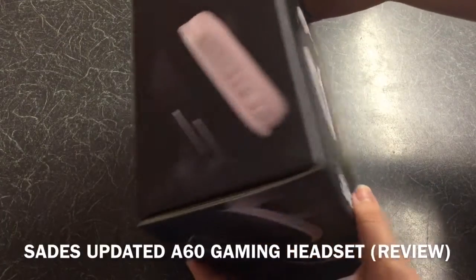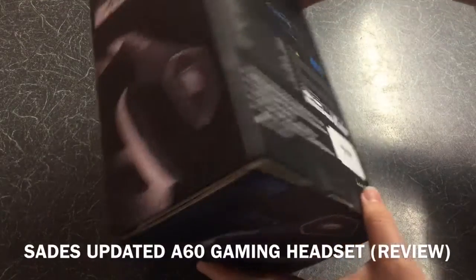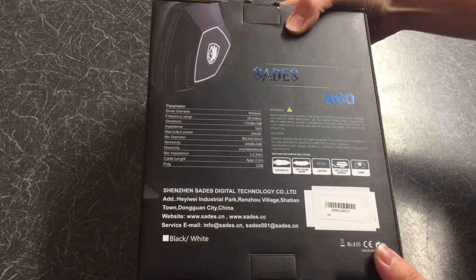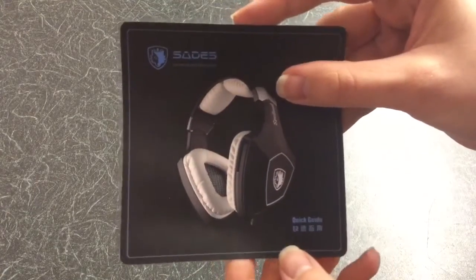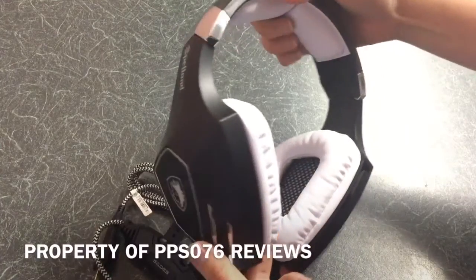This is the review for the 2016 Sades A60 gaming headset, with some of the key information documented on the box. Inside the box you get a quick user guide and the headphones.